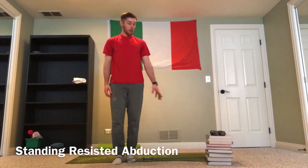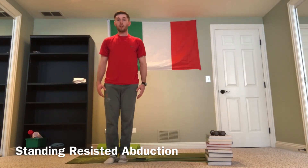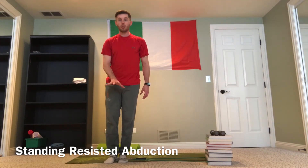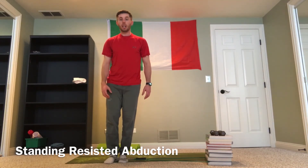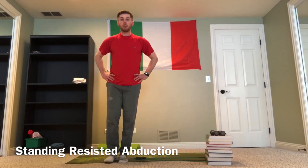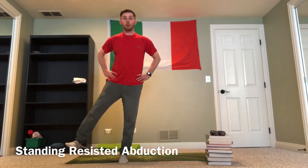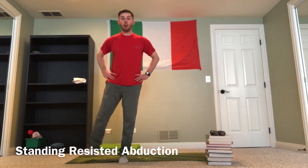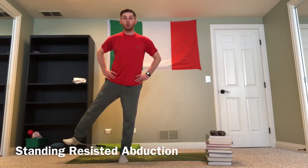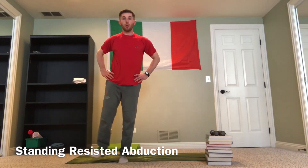With my band set up, I'm standing nice and tall with a big footprint on my inside leg — thinking about grabbing the ground to give myself a nice, solid base of support. I'll put my hands on my hips, keeping my outside leg straight, and swing my leg out as far as I can while maintaining good balance and core control, keeping my chest and belt buckle facing forward the whole time.